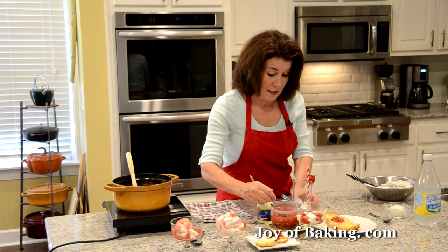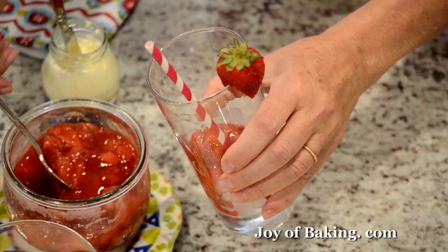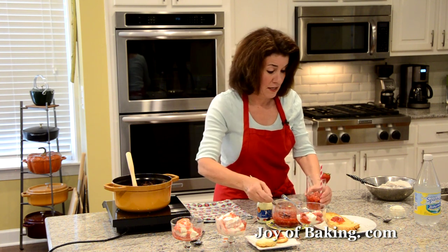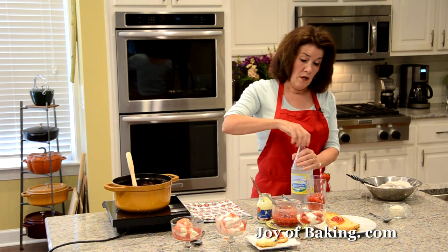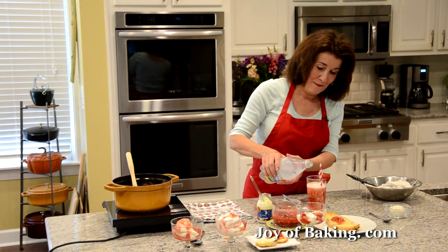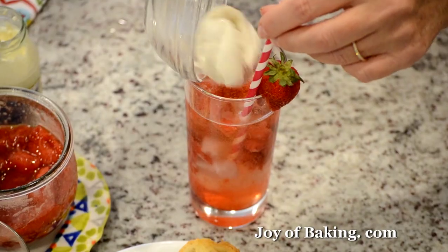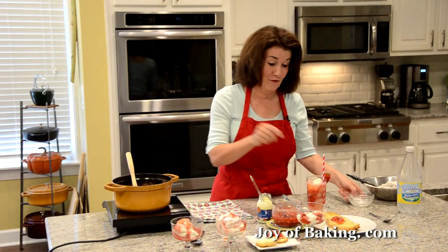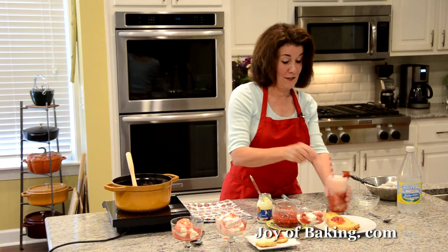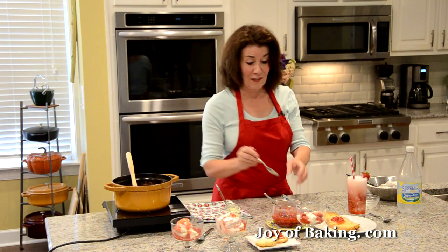In the summer, a really nice refreshing drink: put some ice in a glass, then add about a third of a cup (80 ml) of the compote — though you can add as much as you want — then add about a half a cup (120 ml) of sparkling water. Then put in a little scoop of vanilla or strawberry ice cream, or to make it like a cream soda, add some cream. It's really cool and refreshing.